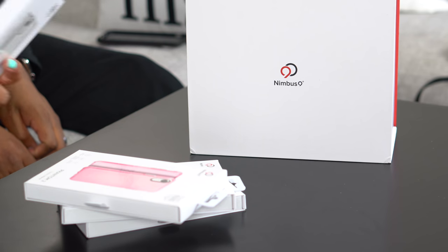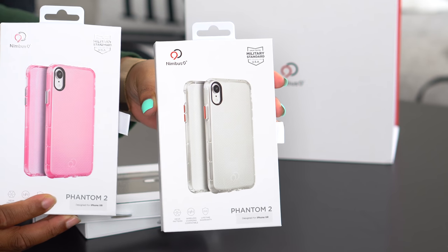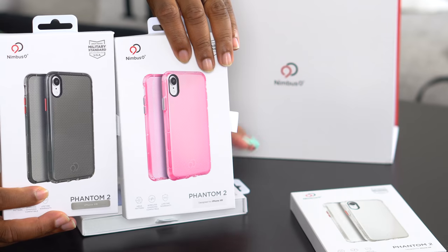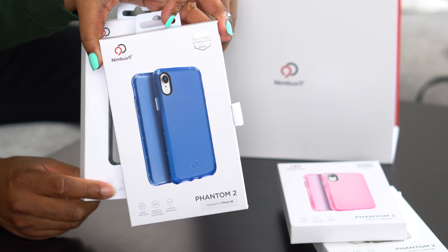So we have the Phantom 2 from Nimbus — it's actually the same case in all four colors, and it's going to be freaking pretty. We have it clear, very pretty pink, black, and more importantly, we have it in blue.